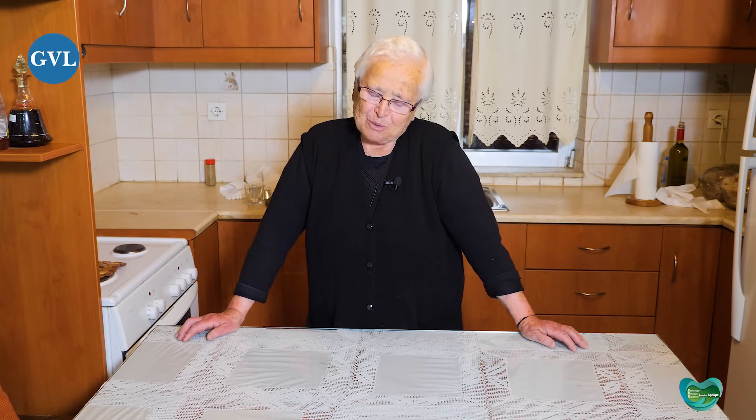Είναι πολύ καλά παιδιά, και τα παιδιά τους επίσης πολύ καλά παιδιά. Με αγαπάνε και τα αγαπώ. Έχεις πολλά εγγόνια; Έχω τρία — μια κόρη έχει ο γιος μου, και ένα αγόρι και ένα κορίτσι έχει η κόρη. Να τα χαίρεσαι και να τα καμαρώνεις. Ευχαριστώ πάρα πολύ. Ποιο ήταν το όνειρό σου όταν ήσουν μικρή;